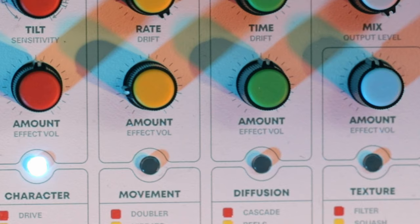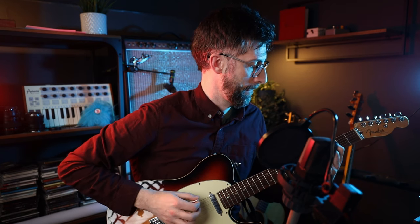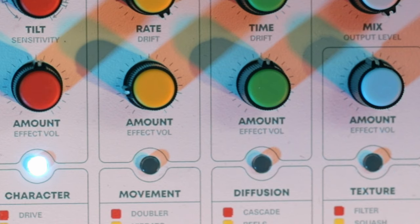Let's go back to midday and we're in blue, which is howl. So this is a fuzz, but it has a resonant filter that sits within it. Tilt controls that filter. So if we go all the way to the left, you hear the resonant filter sweep through the fuzz sound.